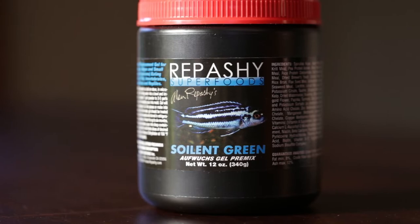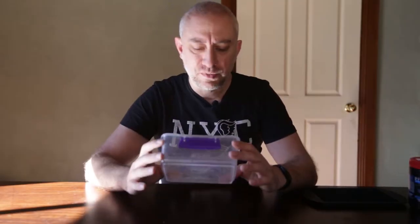This is the gel food we're going to be making up today, the Repashy Soylent Green. We're going to be mixing it in a Tupperware container, and it's really very easy to mix. You mix one part of Repashy gel food to two to three parts of aquarium water. I don't use tap water, purely because of the chlorine and chloramine found in my tap water. Here in Sydney, there is chloramine in our water, so I'm going to be using aquarium water as I believe it's a lot safer.